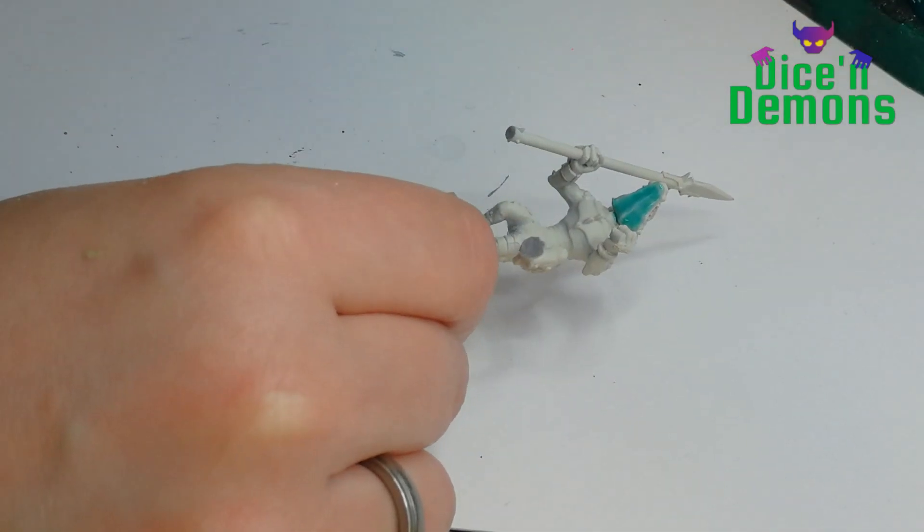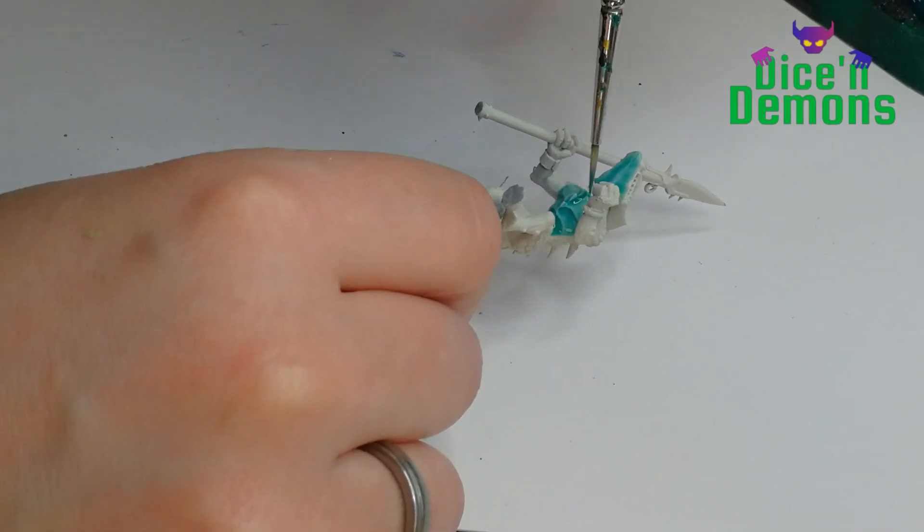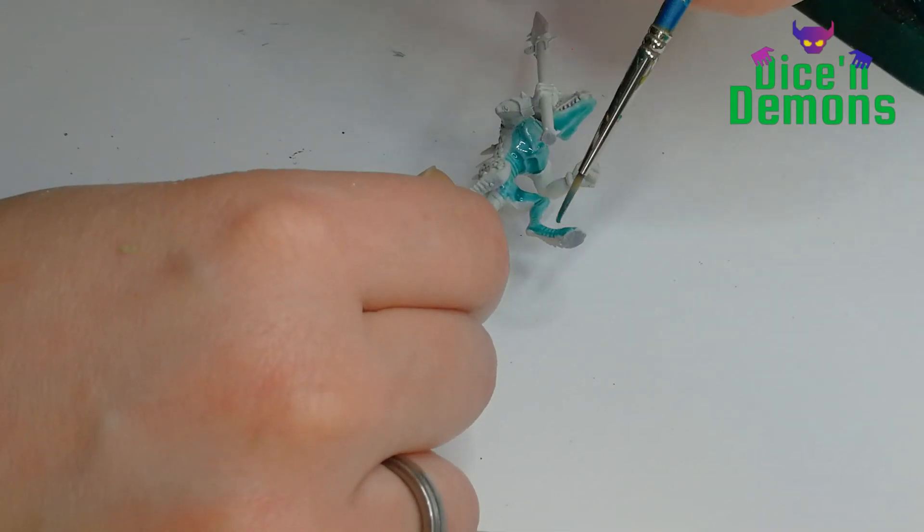Hello and welcome to Dice and Demons. I'm Emma and today I want to show you how I paint my very new Seraphon Warriors. I've been getting a lot of questions about how I paint them, so I thought I would do this quick tutorial.